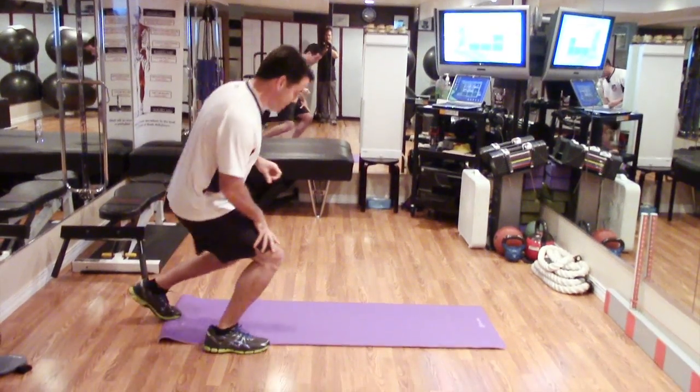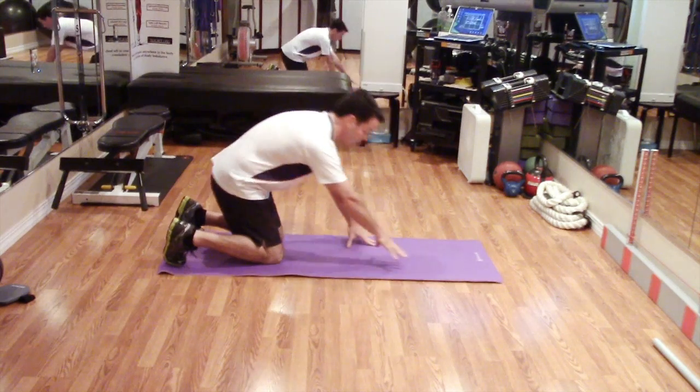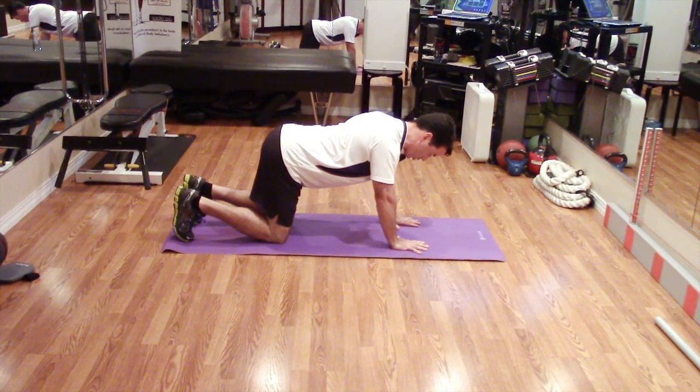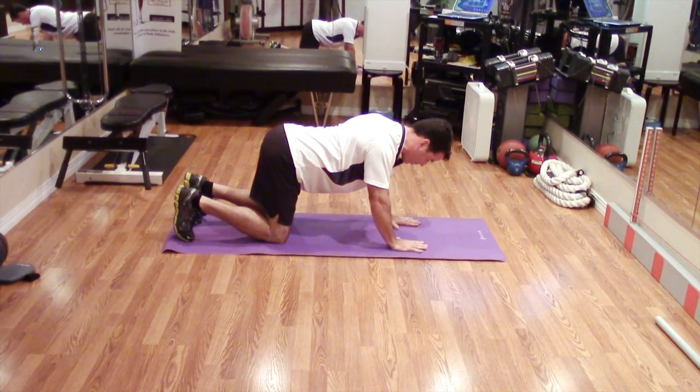Going back to what we learned in the intermediate, we're going on our hands and knees. Our knees are underneath our hips, and our hands are underneath our shoulders. We're going to get that nice neutral straight position, imagining that dowel again, contacting your head, your upper back, and your lower back.